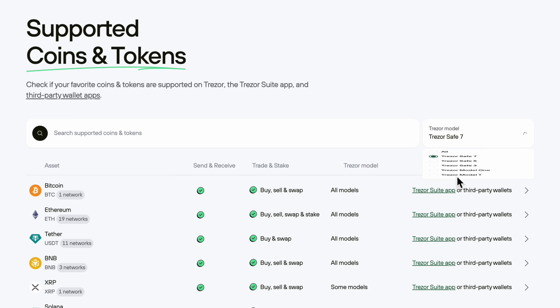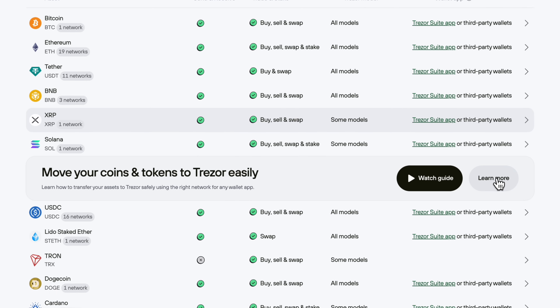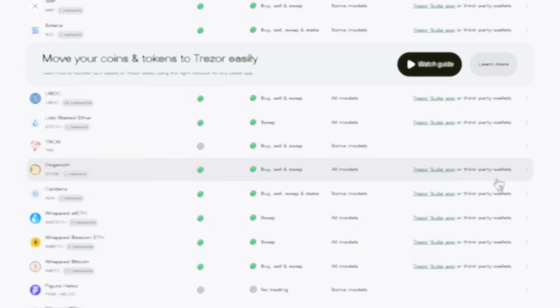As for coin support, it supports all the same coins and blockchain networks as previous models, as well as NFTs — you can view the full list on their website. Let me know what you think about the Safe7. Once mine arrives, you'll be able to watch my full hands-on review in the next video. See you soon. God bless.